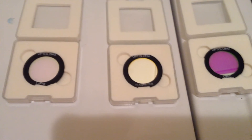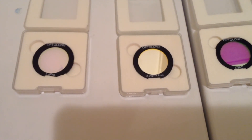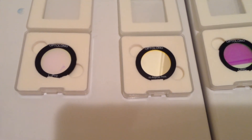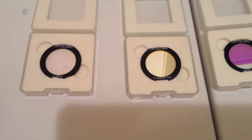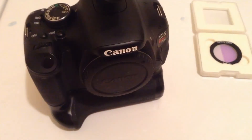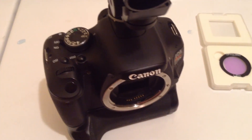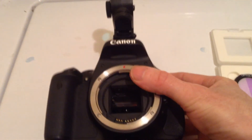Okay everybody, I am back. So what I'm going to do is demonstrate these three filters here and place them inside the camera body to show you just how they fit. Let's take the cover off here, and I'm going to tilt the camera back to where you can get a nice view.